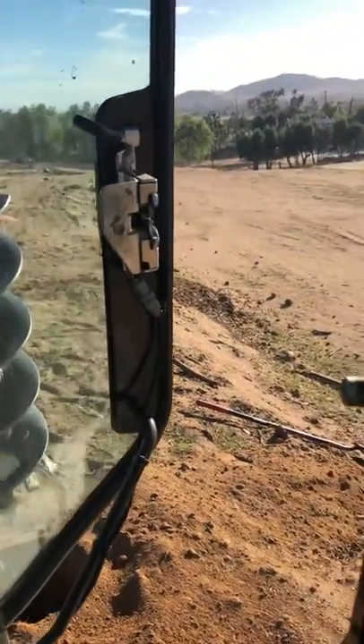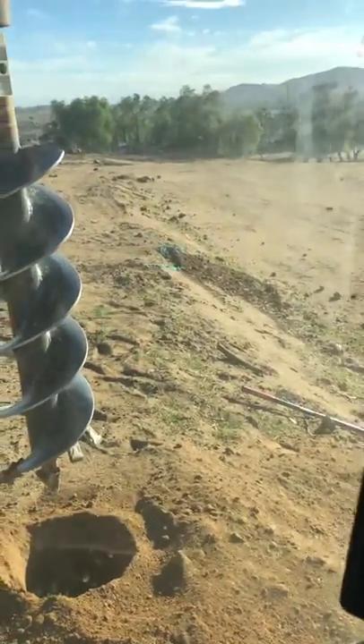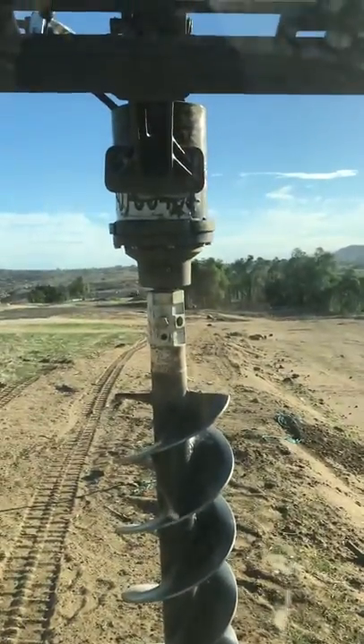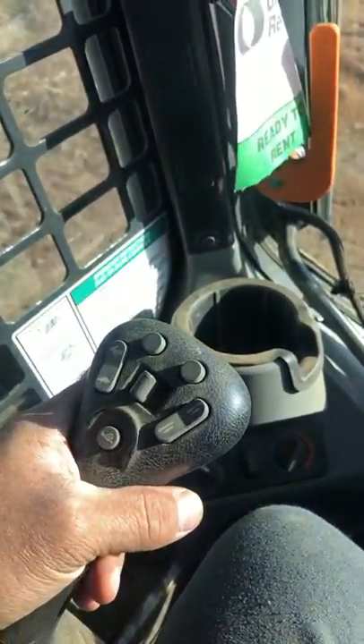We just got inside the Bobcat and it has a safety bar on it, so you want to put the safety bar down. The ignition is over here. Before the machine starts up, if you've ever wondered how an auger works, it has a hydraulic unit that turns the digger.